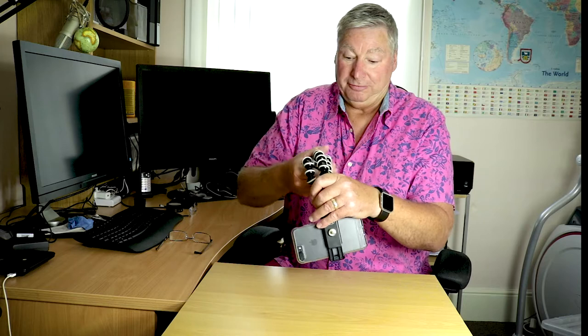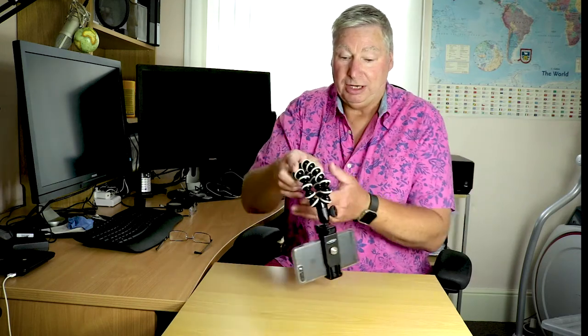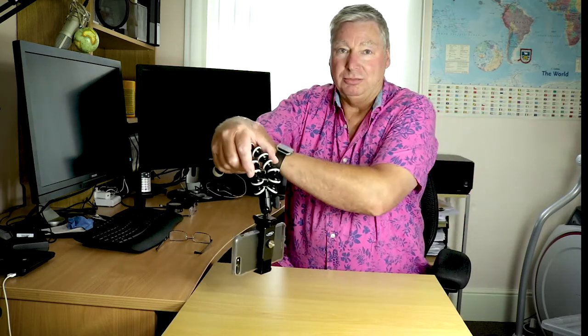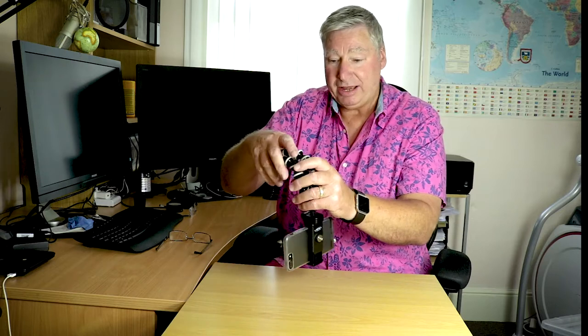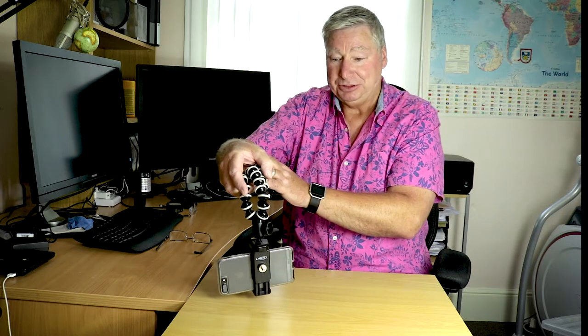You can also use this as a way of walking with it at arm's length — so your arm drops down and you can record walking all the way along the road or wherever you want. This will give a bit more stability, almost like a steadicam type shot. It will create some movement, but not as much as if you didn't have your arm dangling right down.